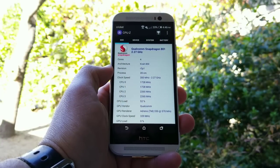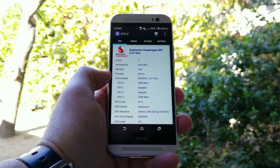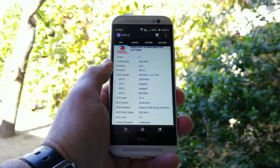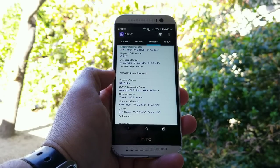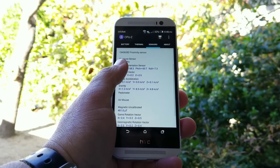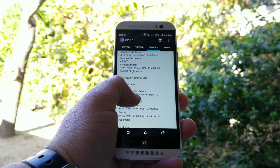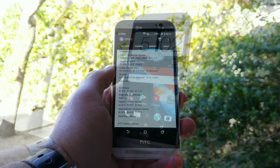Under the hood of the One M8, you're getting the Qualcomm Snapdragon 801 clocked at 2.2 GHz, Adreno 330, and 2 gigs of RAM. The One M8 also has a variety of sensors, so you'll definitely be able to watch 360 videos and VR content in 2018.